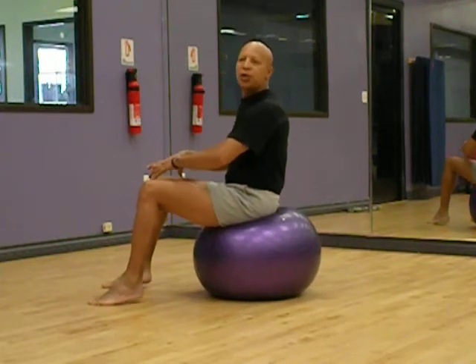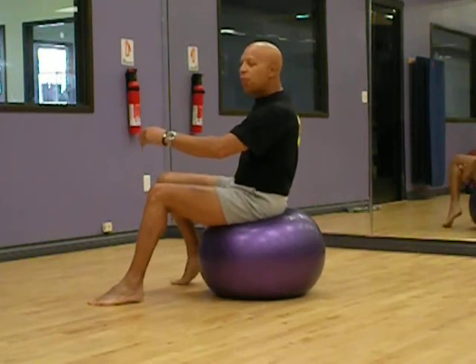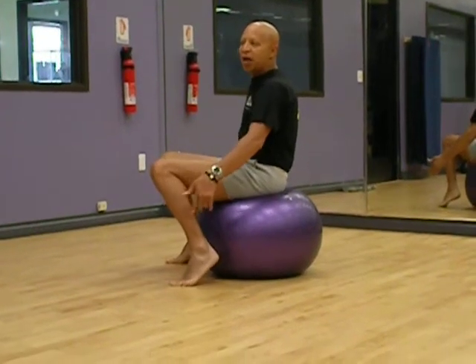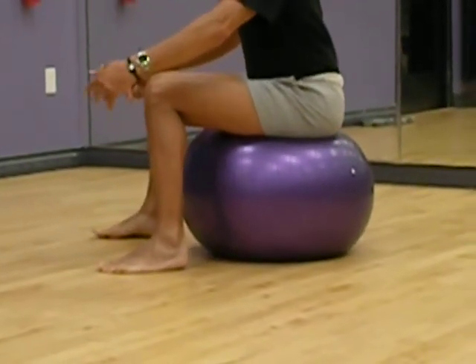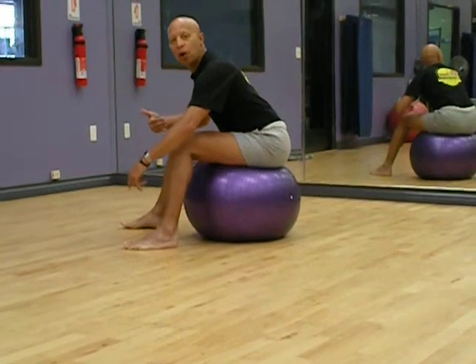So here we go. I'm going to do a nice lower back stretch. I'm going to take one step back with my left leg, take another step back — actually this is the left leg, the other one must be the right leg. I'm going to roll the ball back, and as I do that I'm just going to lean forward.